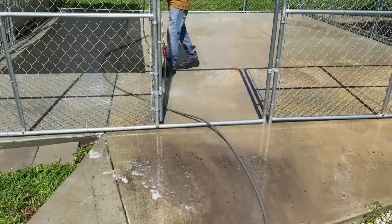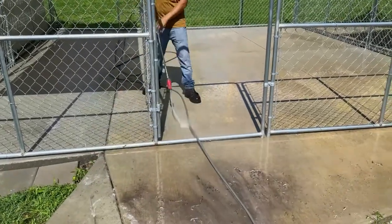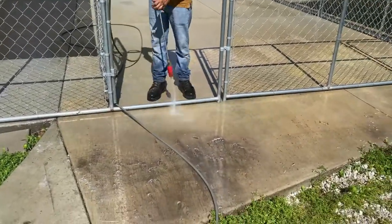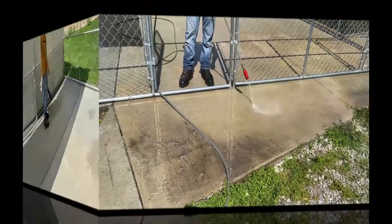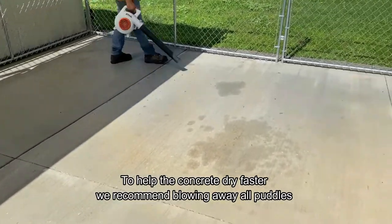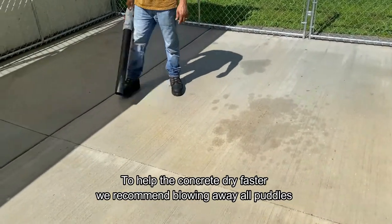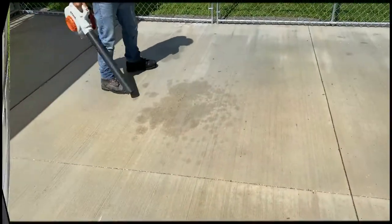You can see now how much more dirt came out of the kennel after a thorough cleaning with the surface cleaner and the turbo nozzle. We also like to clean and seal all the areas around the concrete, since those will get dirty over time as well. Once that's done, we use a leaf blower to blow away any puddles, allowing the concrete to dry faster so we can get back to sealing sooner.